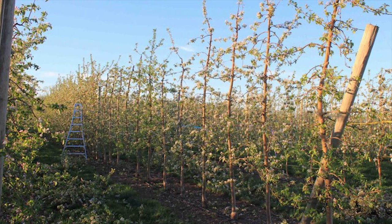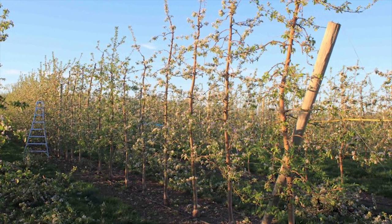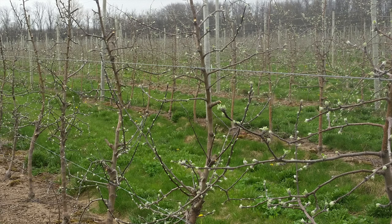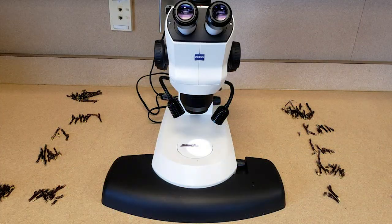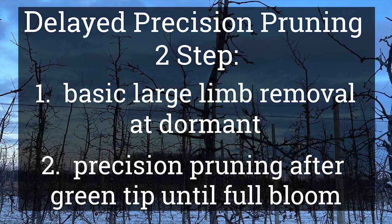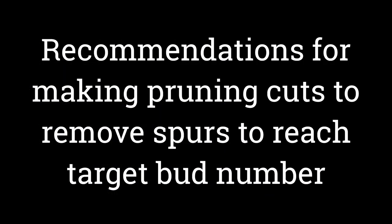Once pruned, your floral bud load will be closer to your desired crop load, meaning your chemical and hand thinning will focus on getting remaining fruit clusters down to a single fruitlet. We've suggested delaying pruning of Honeycrisp and possibly Fuji until after green tip when you can clearly see how many floral buds there are. If you want to do all Honeycrisp pruning after green tip, it will be easier to count floral buds. But even if pruning during dormant season, prune lightly and go back to readjust the number of buds between green tip and full bloom to get down to the target bud number.